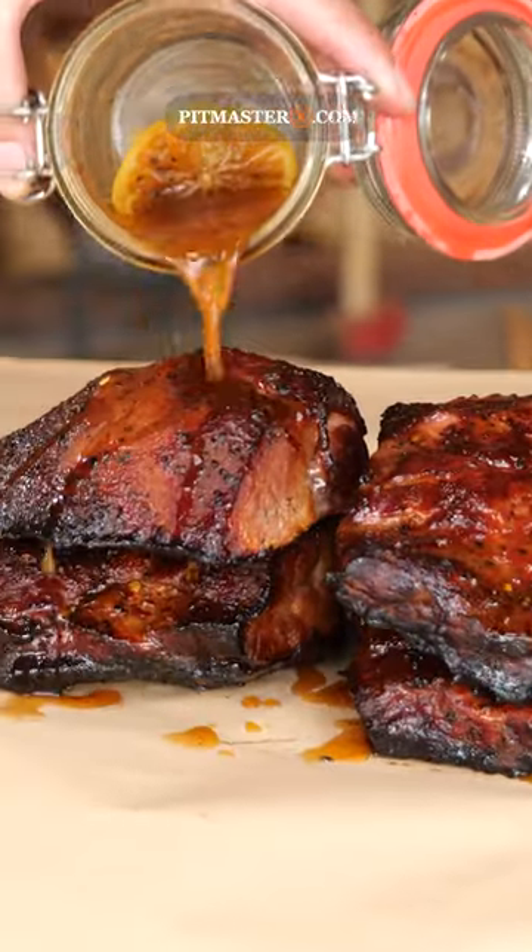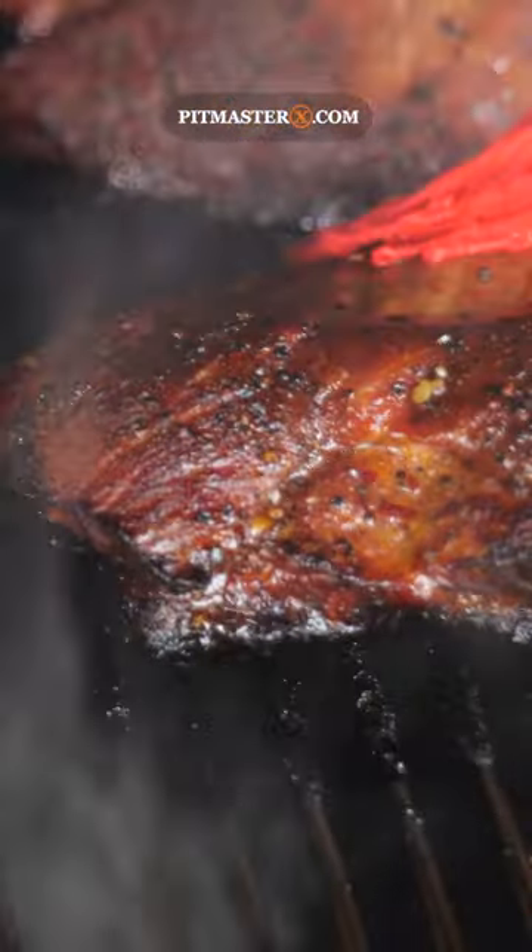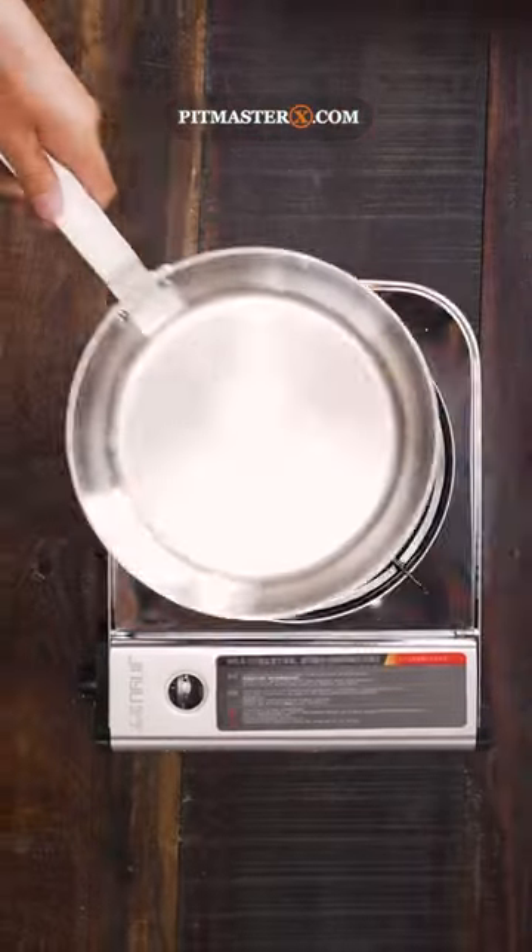Episode 13 of the world's best sauce — the world famous Rodney Scott barbecue sauce. Of course, I'm gonna put my Scottsburgh pan over the fire.